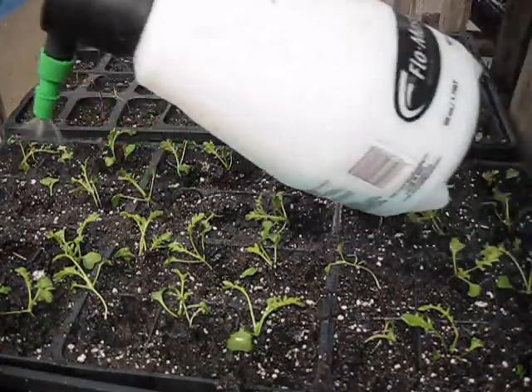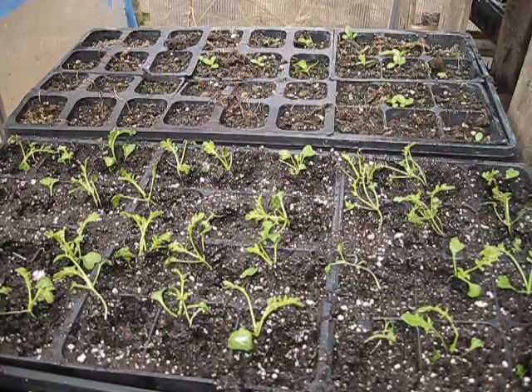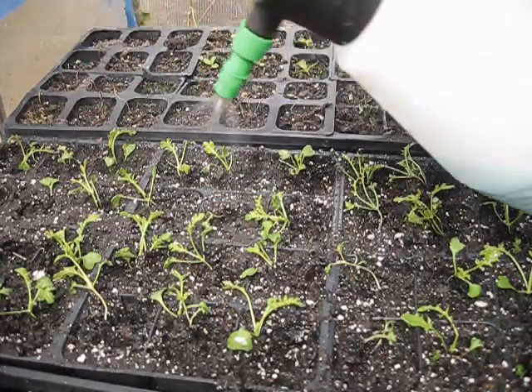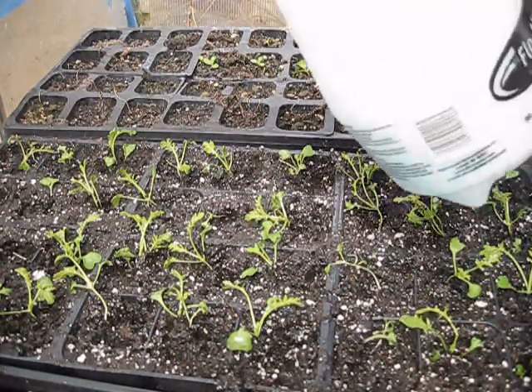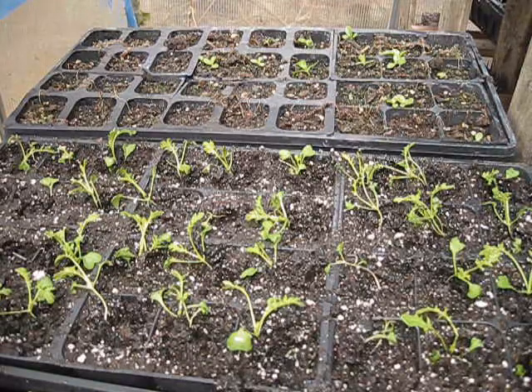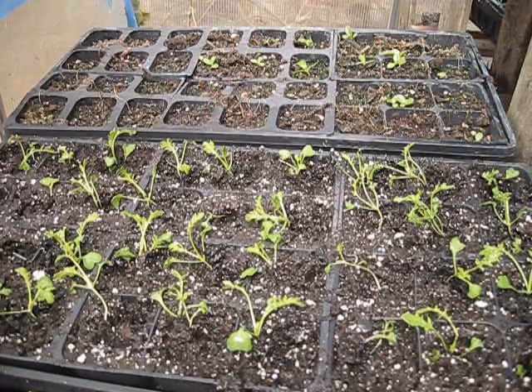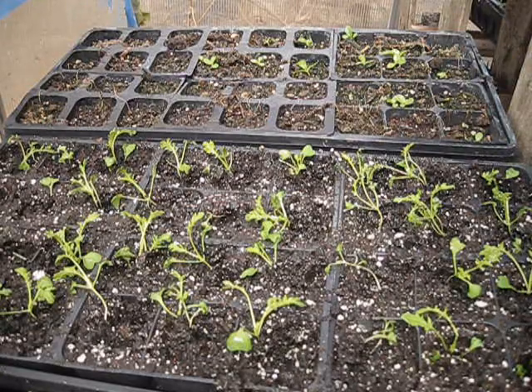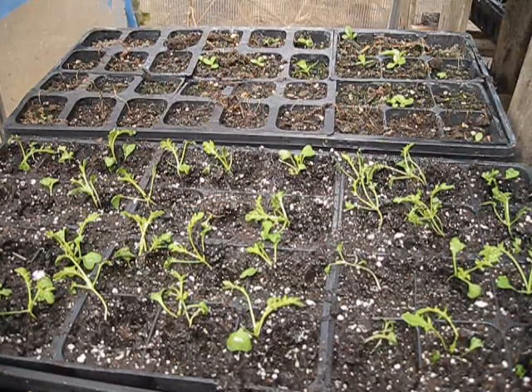Once these guys get bigger, they will be available to my community. I hope that showed you how easy it is to transplant seedlings from a jug into seedling flats. Thank you so much for watching everybody. This is Jen from Garden Jen's Journey — I hope that wherever you are, you have a wonderfully blessed day. Bye!